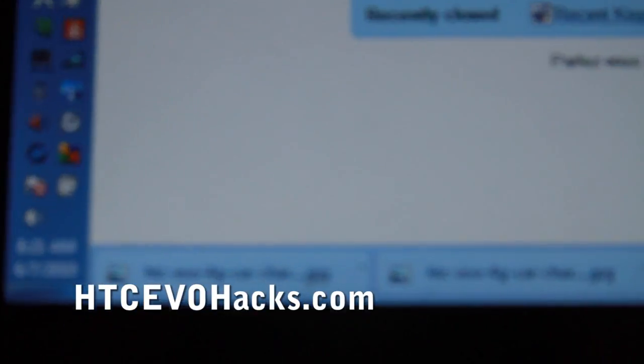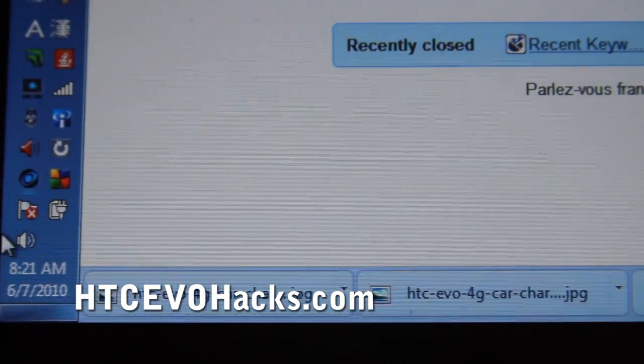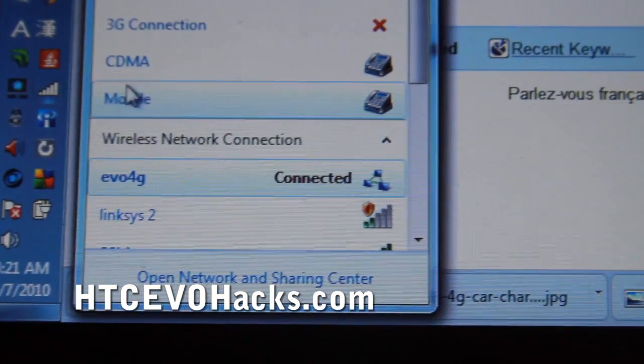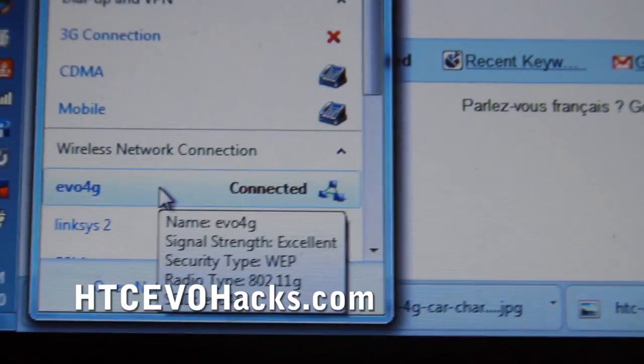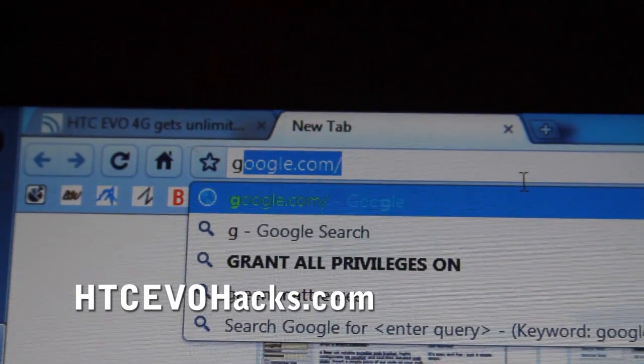Then go to your computer. Let me just prove the point here — I'm already connected to Evo 4G. Let me just give you a sample — Google.